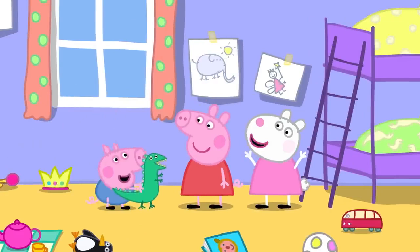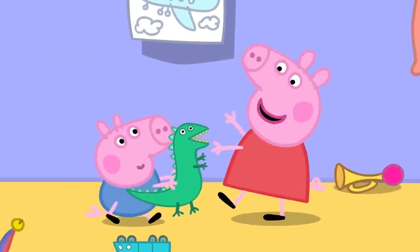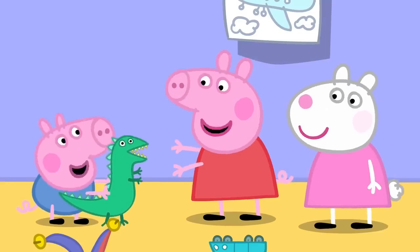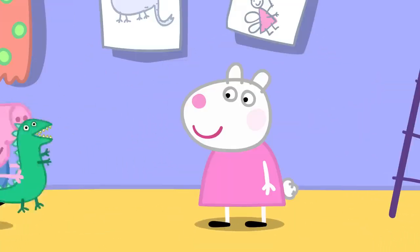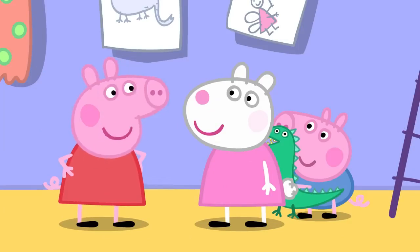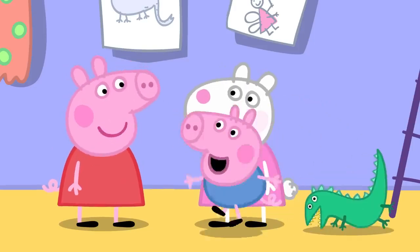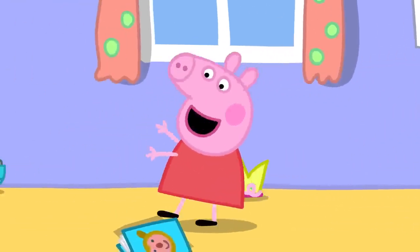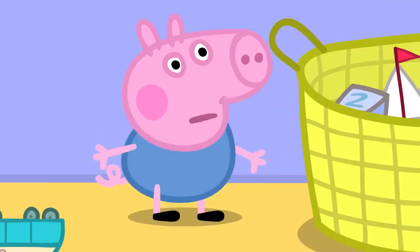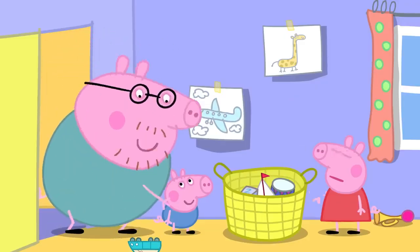Let's play giants! Fee-fi-fo-fum, I smell the smell of a clean fresh George! George hides from the giants. They play, pretending to chase George. During the game, George shouts 'Wee-wee! Mummy! Daddy!' signalling he needs his potty. Peppa calls out for him. Mummy and Daddy rush to get George to his potty in time.